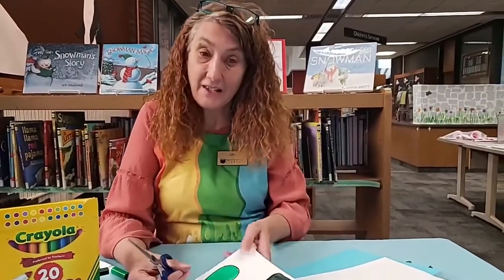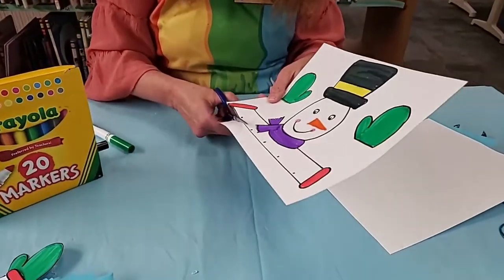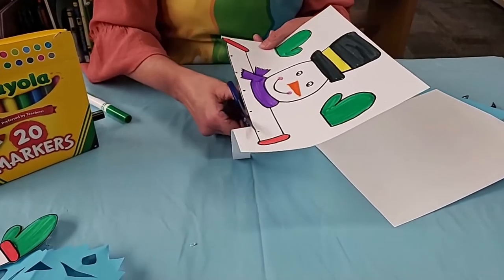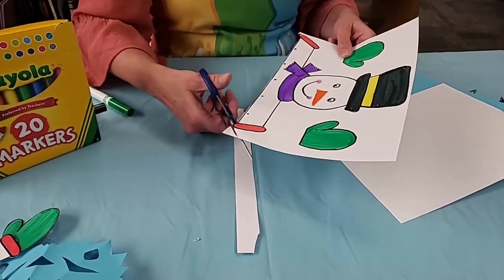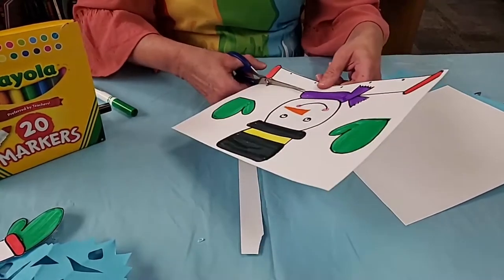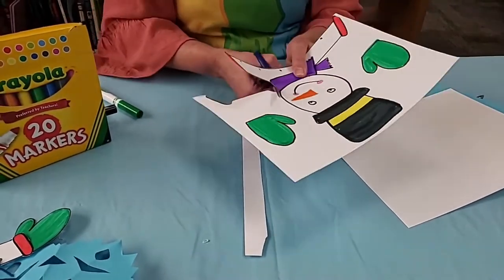Now we need to cut him out and we're just going to cut on these lines. If you have trouble cutting, boys and girls, get a parent to help you. These little dots right here are where you're going to use a hole puncher, so make sure you don't cut too close there because you're going to want to hang your snowflakes from him when you're done.